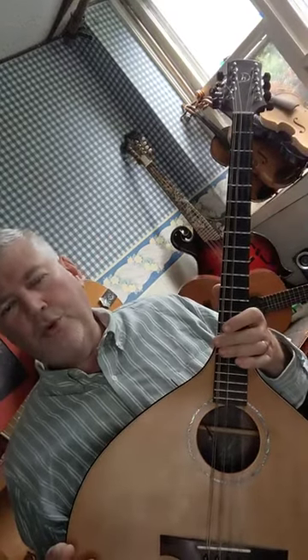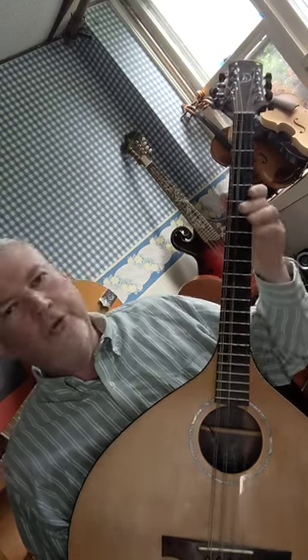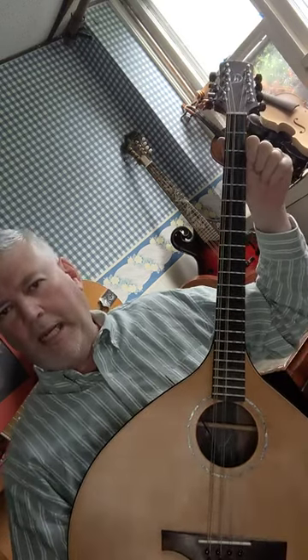How to play the B major chord on the octave mandolin. Recently I showed you how to play the A major chord. If you need a brush up on that, go back into the octave mandolin playlist on my YouTube channel and search for the A major chord.